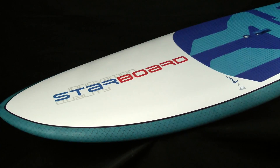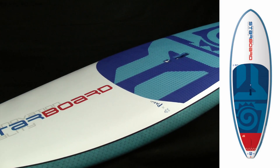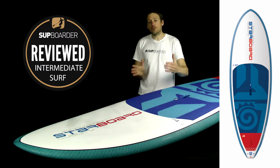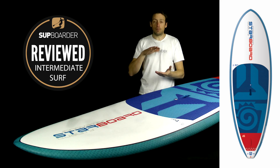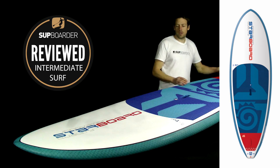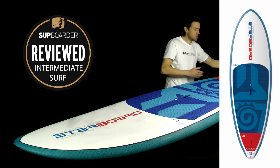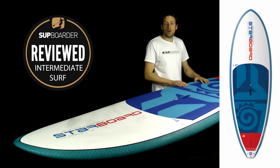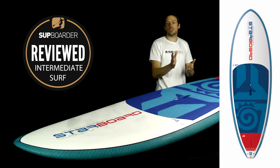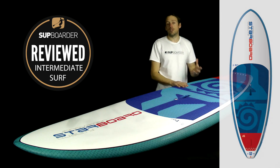Moving on to the shape, fin setup, and performance of the 8'10" Wide Point. The widest point of the outline is just up near the top of the deck pad area, which offers a huge amount of stability, especially in choppier or less forgiving conditions. From the wide point back, the board pulls into a nicely pulled-in square tail, which lends itself to producing smooth bottom turns and redirecting well into top turns and other maneuvers.